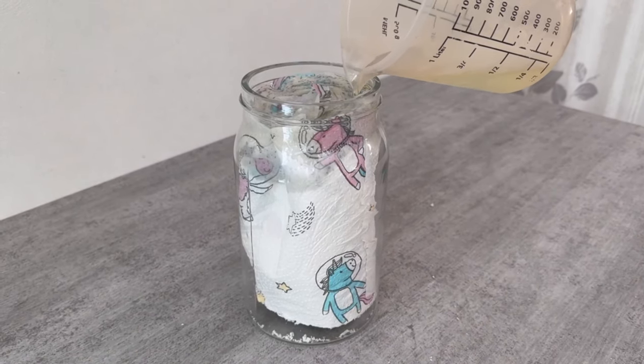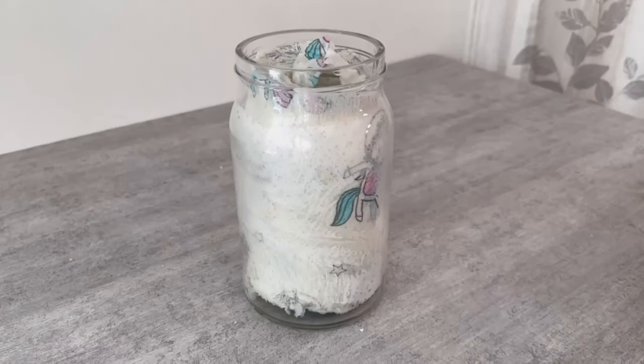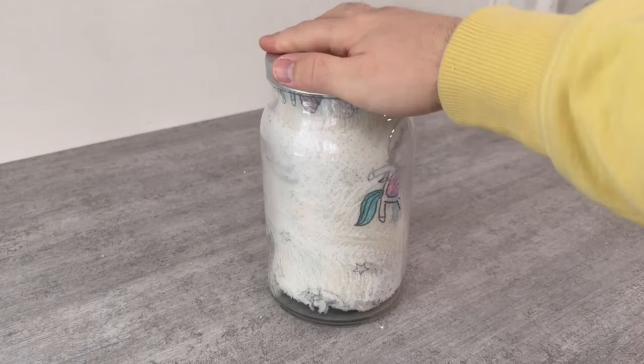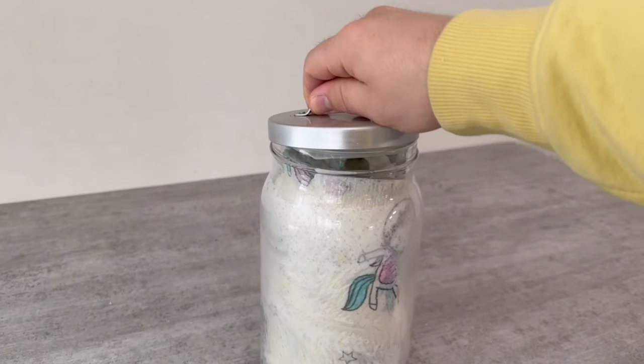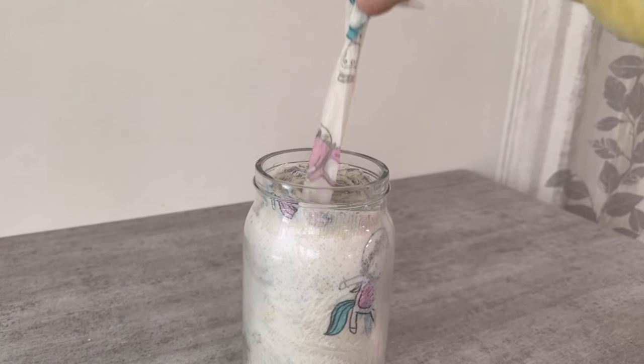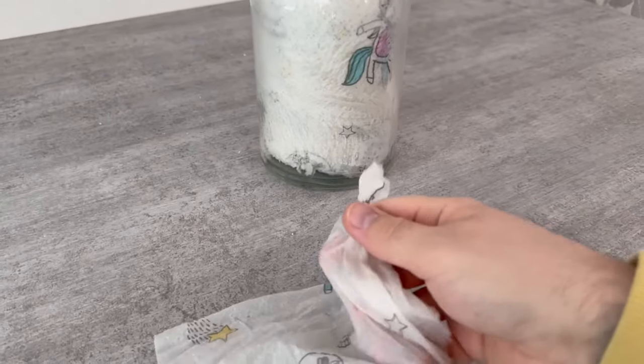After you've done that, you should wait at least 10 minutes before using it for the first time. Then you can put a lid on, set it aside, and whenever you need it, open the container and pull out a sheet. Pull on it from the top and it should tear off at the perforation by itself. And that's how you have perfect wet wipes with which you can easily clean your kitchen or other surfaces.